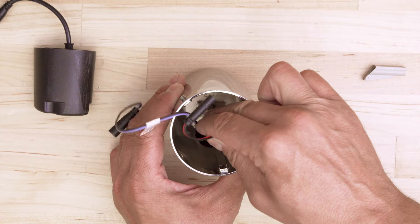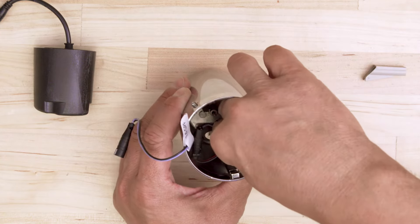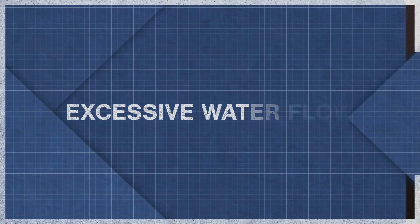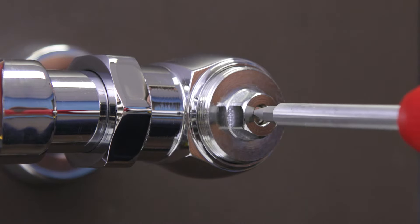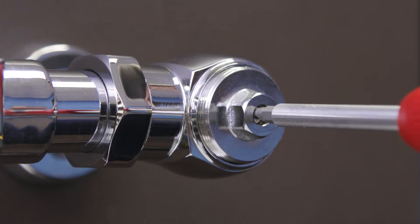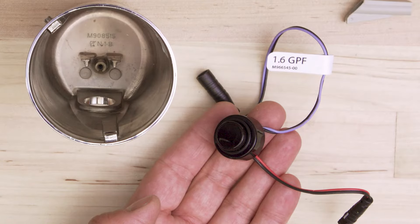Also, using the wrong sensor — such as a 1 gallon per flush urinal sensor on a 1.6 gallon toilet — can create a shortage of water. If there's an excessive amount of water flowing during each flush, then first check the water supply. Close the inlet stop valve all the way and then open it one complete turn. Another cause can be the wrong sensor, such as a 1.6 gallon per flush toilet sensor installed in a 1 gallon urinal.